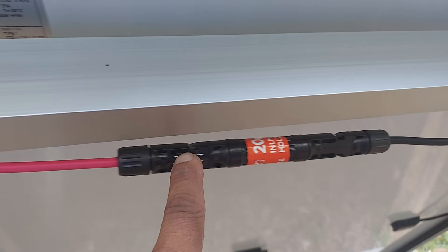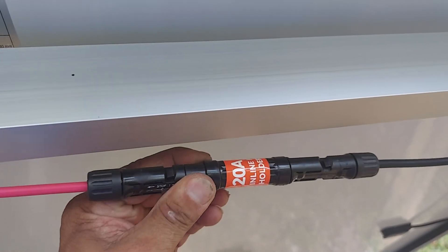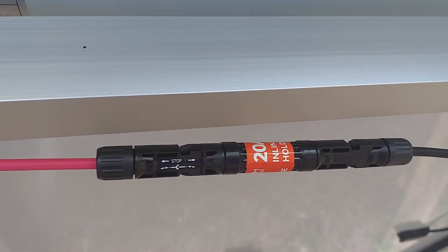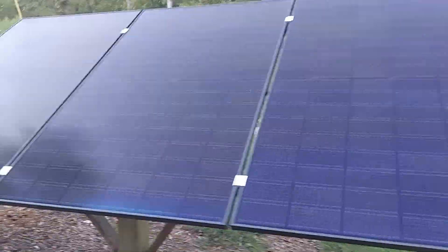We have a fuse here — a 20-amp inline fuse — to make sure that if something happens we can troubleshoot or replace the fuse. Alright, so now we're on the second array, looking at the second array.